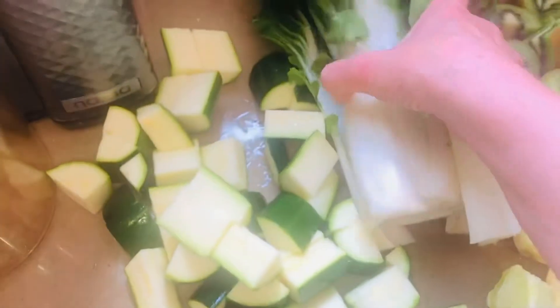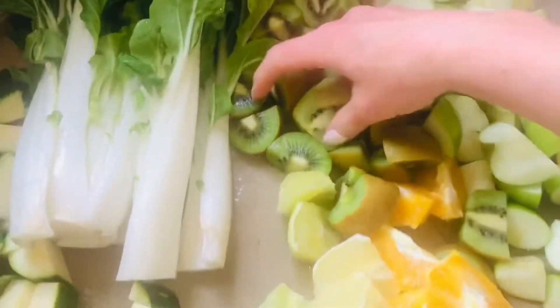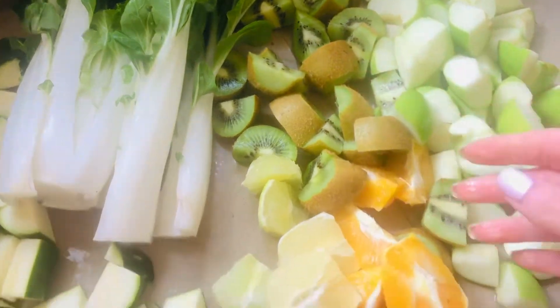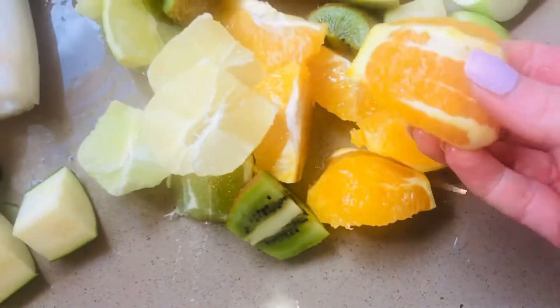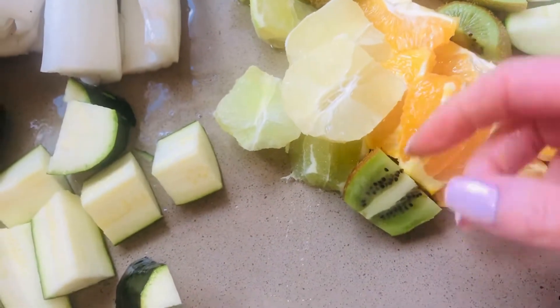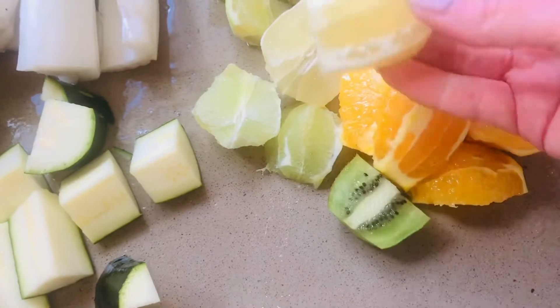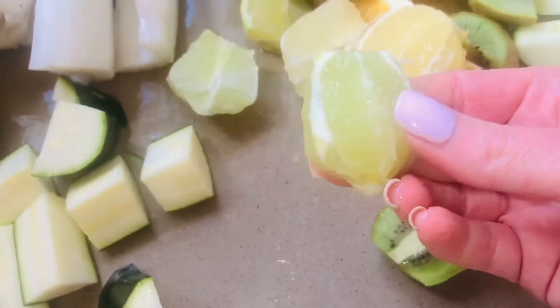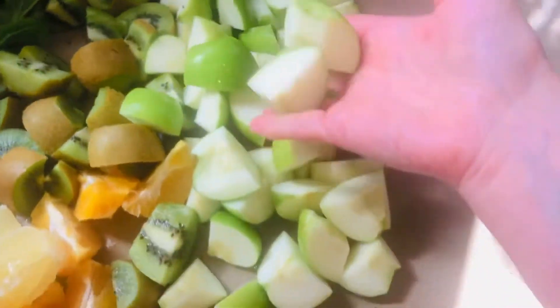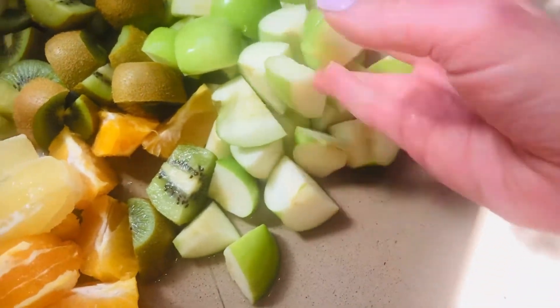The ingredients are: a couple of thumbs of ginger, two courgettes or zucchini, one large pak choi or two small pak choi, three or four kiwis with the tops and tails removed — you can keep the skins on. Two oranges — always take the peel off citrus fruits because they're too bitter and oily on the outside. One lemon, two limes, and six Granny Smith apples because they're nice and tart, which is great for juicing.